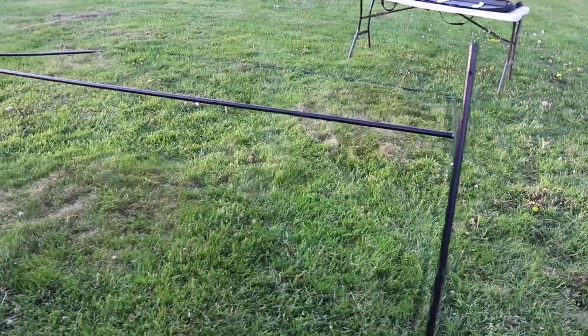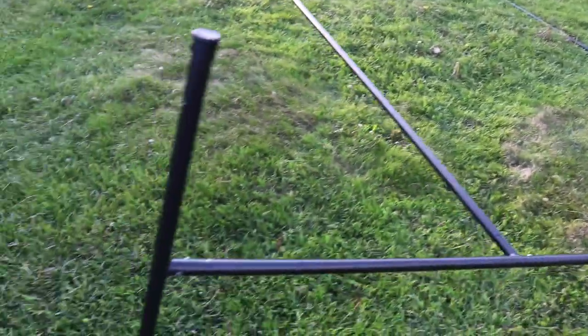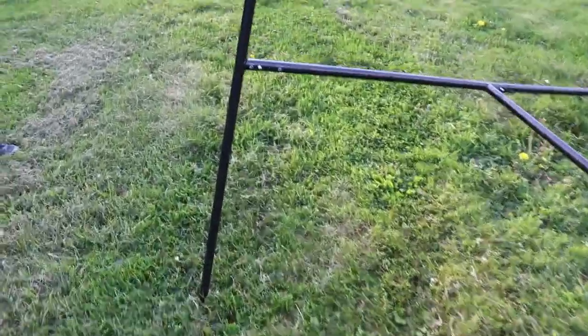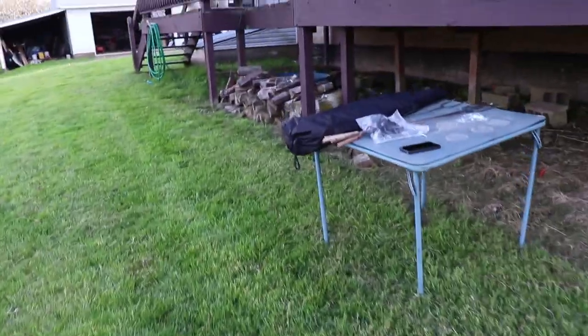Alright, we got the frame all up — that literally took us five minutes, not even. It's very easy. All you have to do is connect letter to letter — G to G, D to D, and so on and so forth. Now we're going to put on this big screen, so let's get that put on.